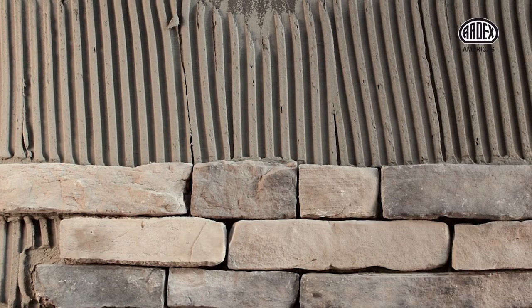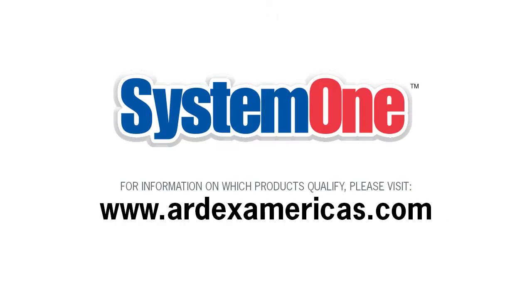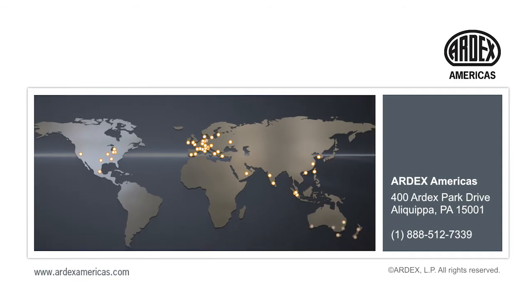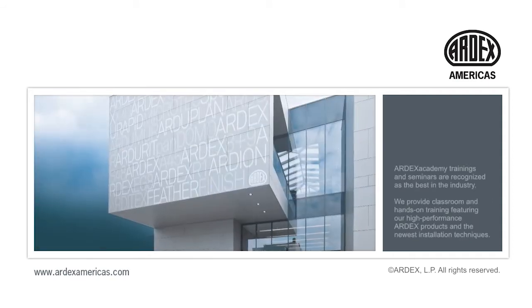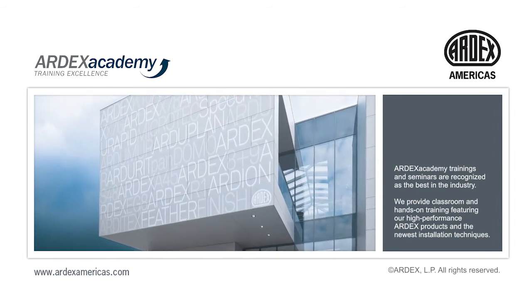Ardex veneer stone installation systems save time, labor, and costly failures. Our industry-best System 1 warranty provides a single-source, comprehensive warranty for your installations, giving you peace of mind that your installation will stand for years to come. To learn more, contact your friendly Ardex sales professional or visit www.ardexamericas.com.